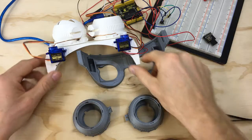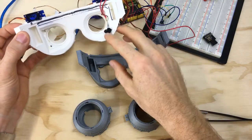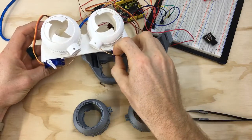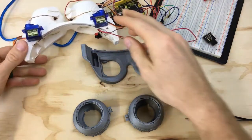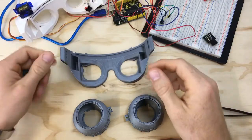Savage FPV asks what these blinking goggles are for. Essentially it's just a pair of goggles where whenever you close your eyes a light sensor sees it, then the iris mechanism powered by the servo blinks for you. It's kind of a random project I started a long time ago.